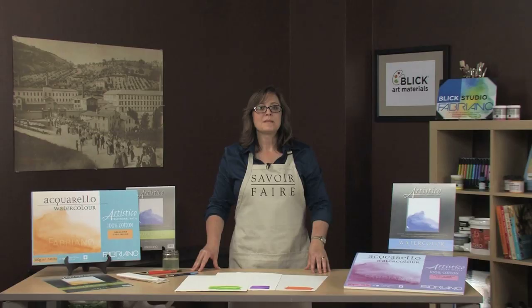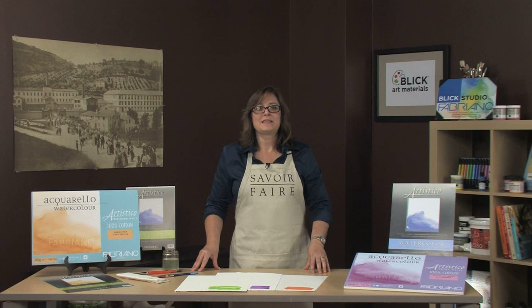The paper strength can hold a large amount of water without buckling and it is durable against vigorous brush strokes. Fabriano is sold in a wide array of formats and sizes, all of which you can find on the Blick website.